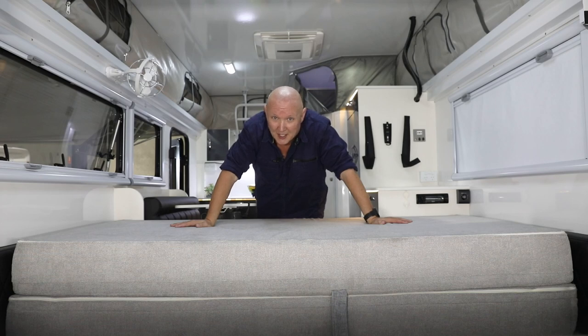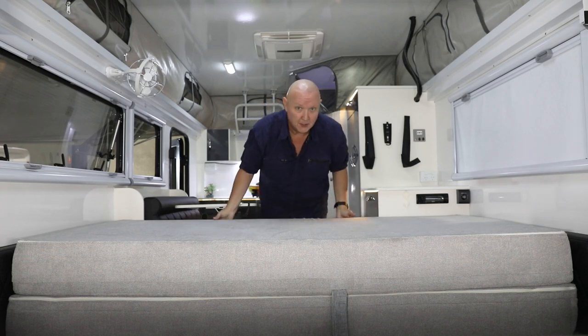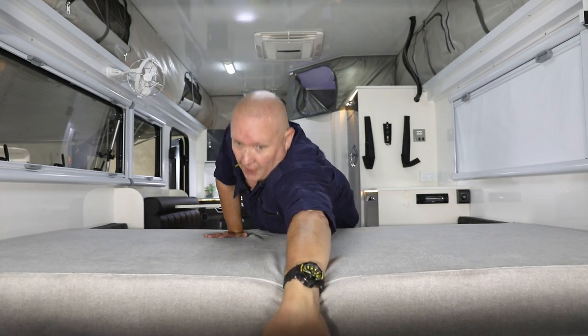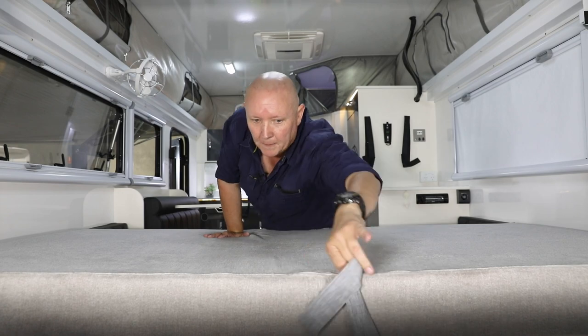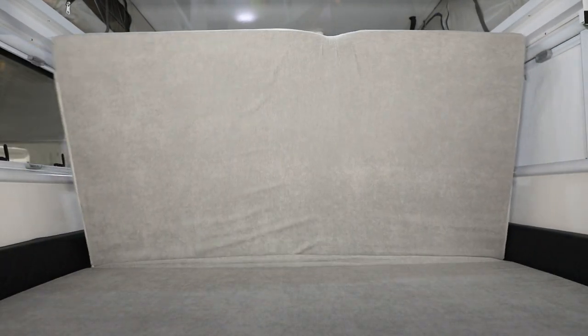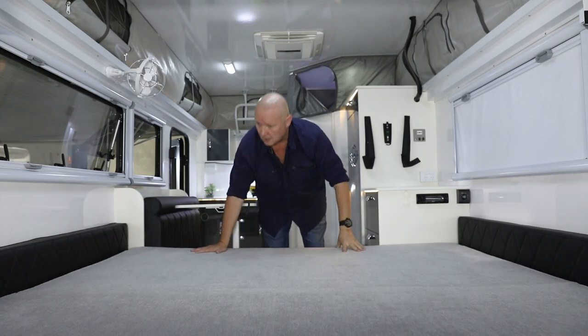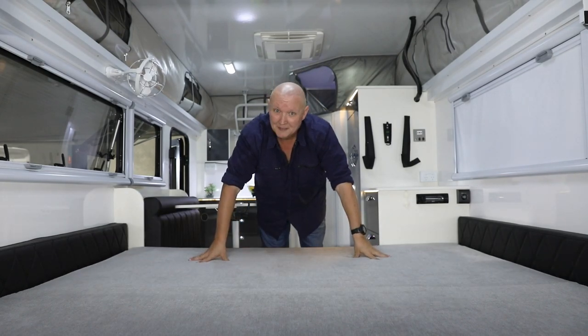All right, the outside's all done — it's time to move inside and get the bed itself set up. What we need to do is push this whole mattress forward, grab the strap, and fold the mattress out just like that. All we need to do now is make the bed.